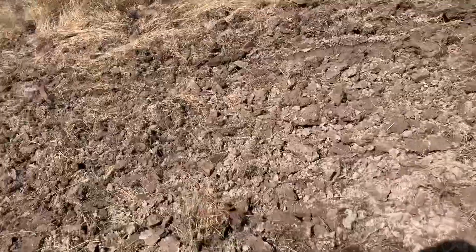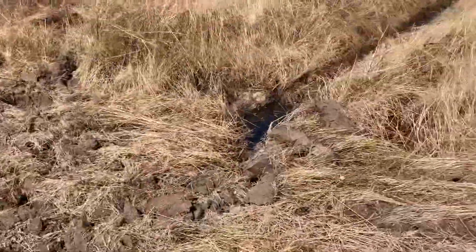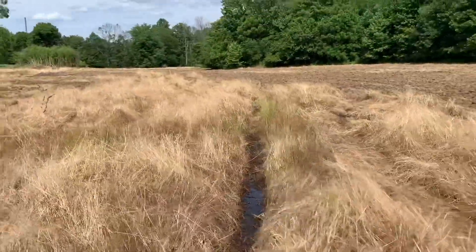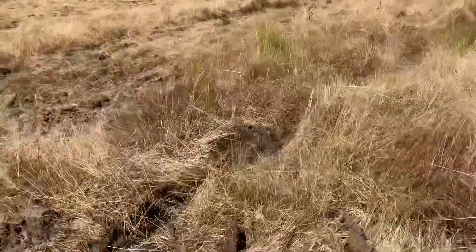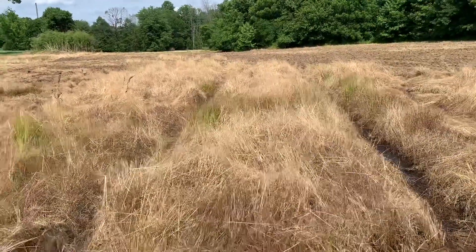It's moist, but we're good till next Thursday. Today's Saturday and it's supposed to be in the mid-90s all week. So I'm hoping getting this busted open helps — you can see the sprayer tracks right there.